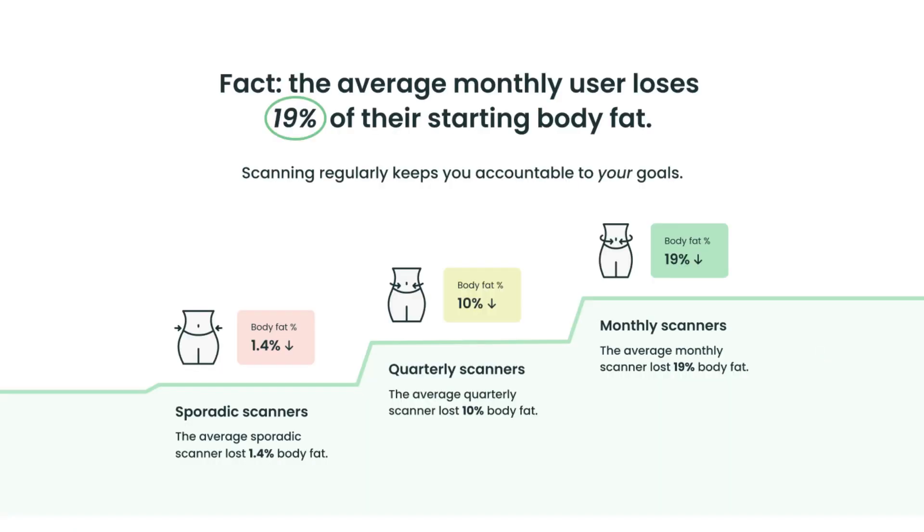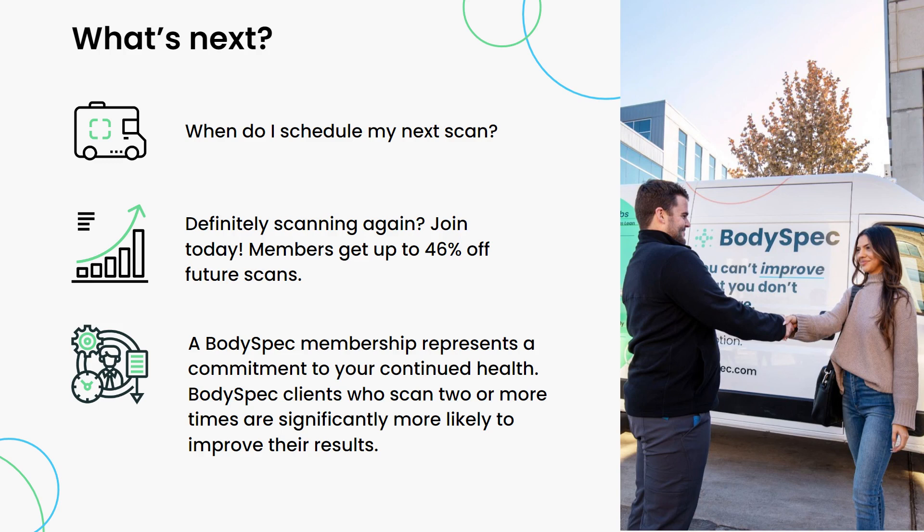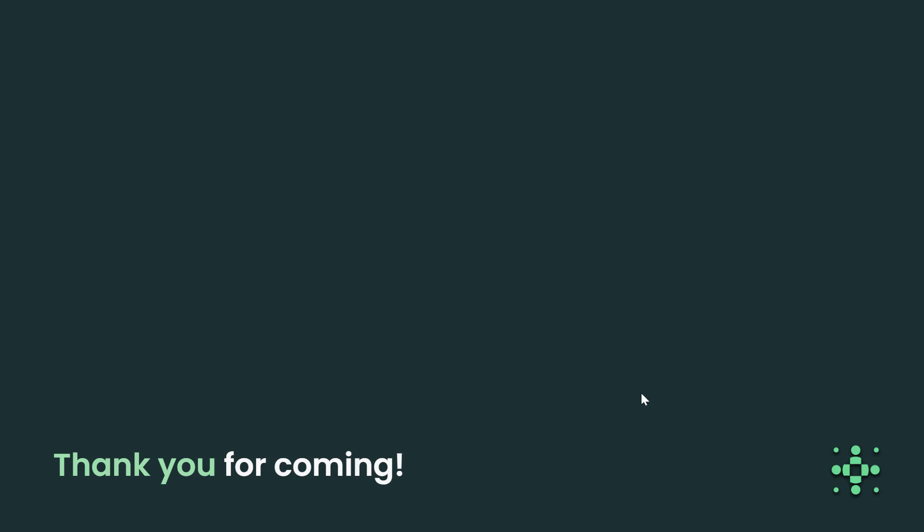The average monthly scanner over the course of a year loses 19% of their starting body fat. This is a great reason to get a monthly membership with BodySpec. Scanning regularly keeps you accountable to your goals. So schedule your next scan as a benchmark to work towards. Our members lose 19% of their body fat over the course of a year — that's an excellent thing to work towards. A BodySpec membership represents a commitment to your continued health. Thanks so much for stopping by, and please contact us if you need anything.